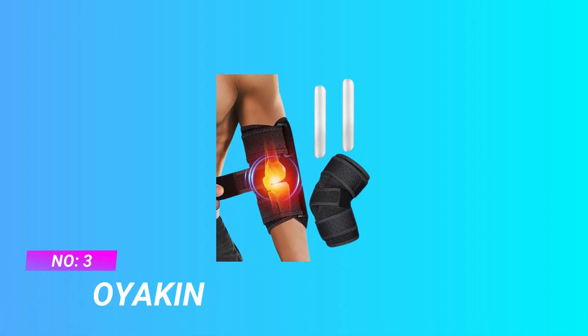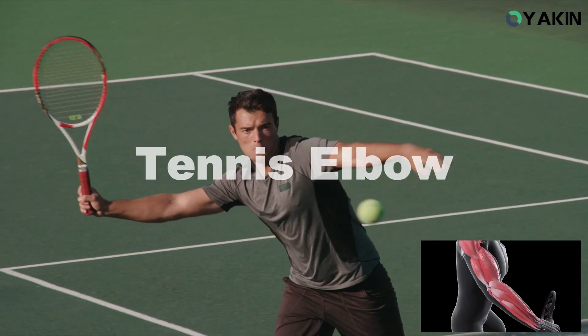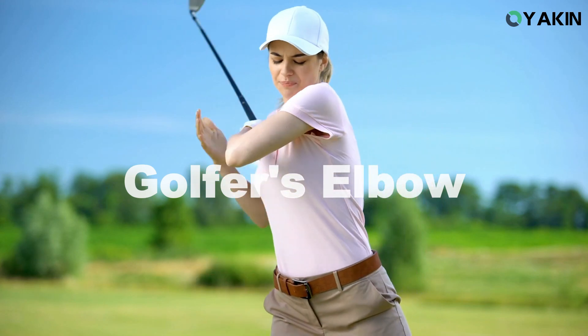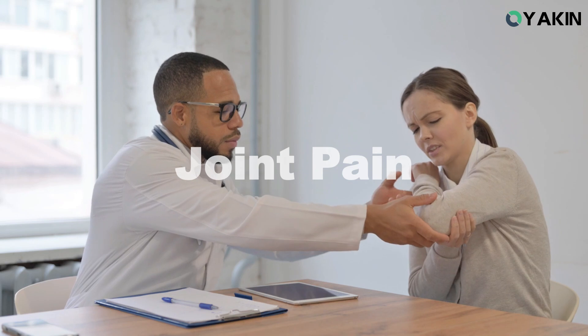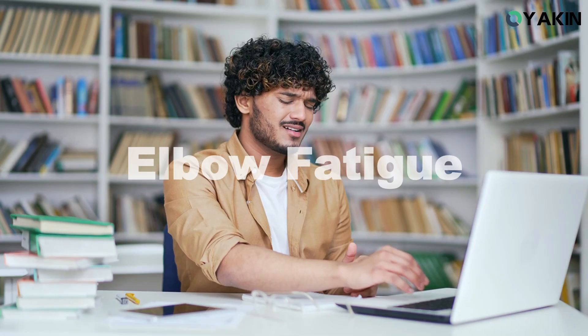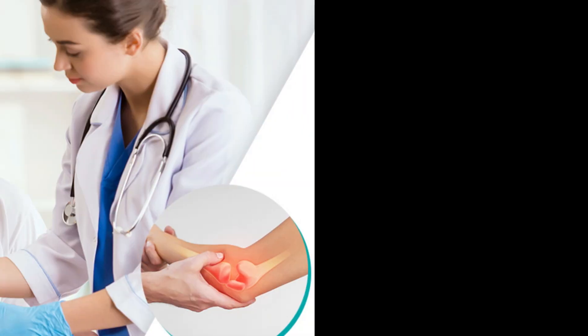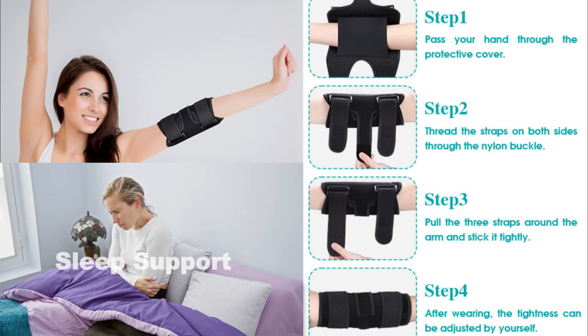Number 3: Boyakin Elbow Pads. Targeted pain relief — the elbow brace is designed to provide effective pain relief by offering firm support and compression. It's ideal for those suffering from conditions like tendonitis, arthritis, cubital tunnel syndrome, tennis elbow, or ulnar nerve entrapment. Experience a significant reduction in elbow discomfort and get back to your daily activities with confidence.